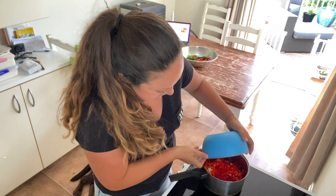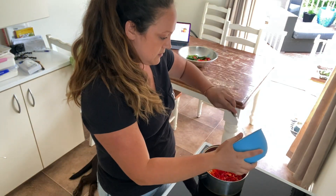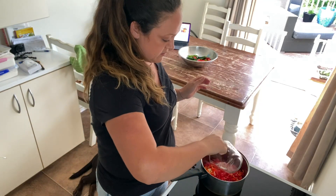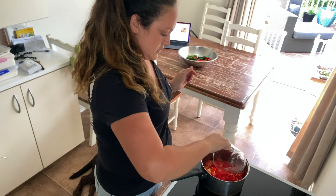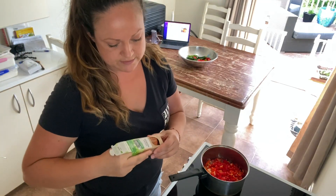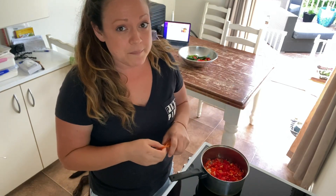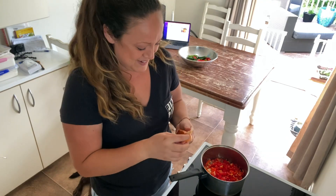There's all our peppers, our garlic, carrot, onion, then we have to add in 2 cups of distilled white vinegar. And we're going to do half a teaspoon of paprika. The recipe says sweet paprika but my container just says paprika, so I don't know.